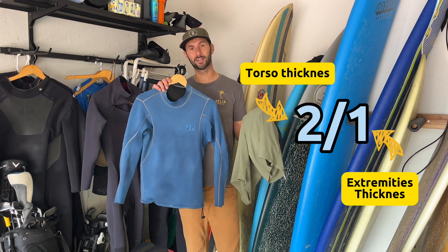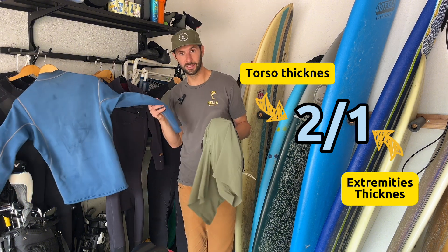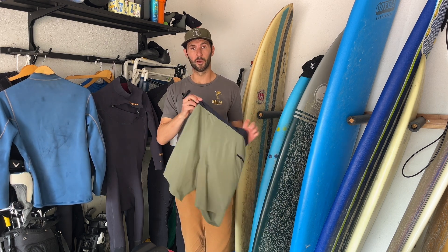On the flip side, a 2-1 wetsuit — like this 2-1 top — the first number represents the thickness of the torso and the second number represents the extremities. So it's the thickness here versus the thickness here, and that's for mobility purposes.